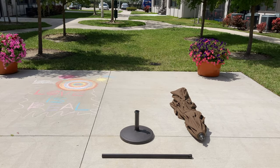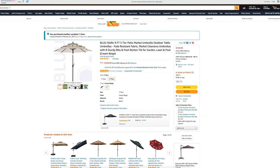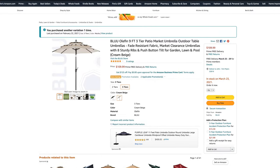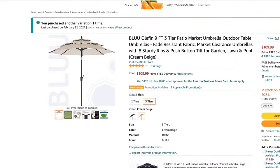This umbrella does come in two different colorways: mocha and a cream beige. Here in front of us today we have it in mocha. You can also choose between two different tiers — here in front of us today we have the 3-tier.